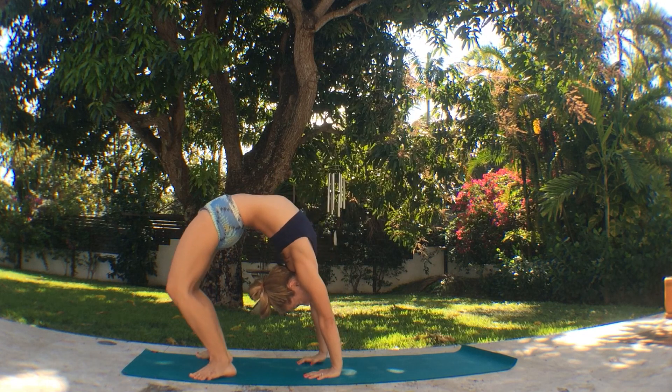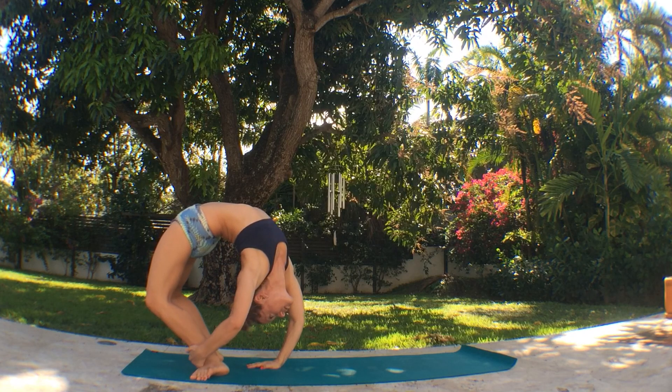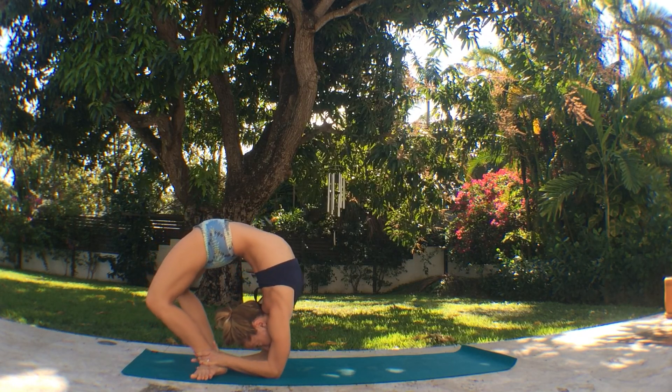Exhale, right foot down, then walk your hands in close to your left foot and see if we can reach all the way around. First take one hand and hold on to your ankle, then come down onto the elbow. Then inhale and exhale, take the other hand onto the ankle.